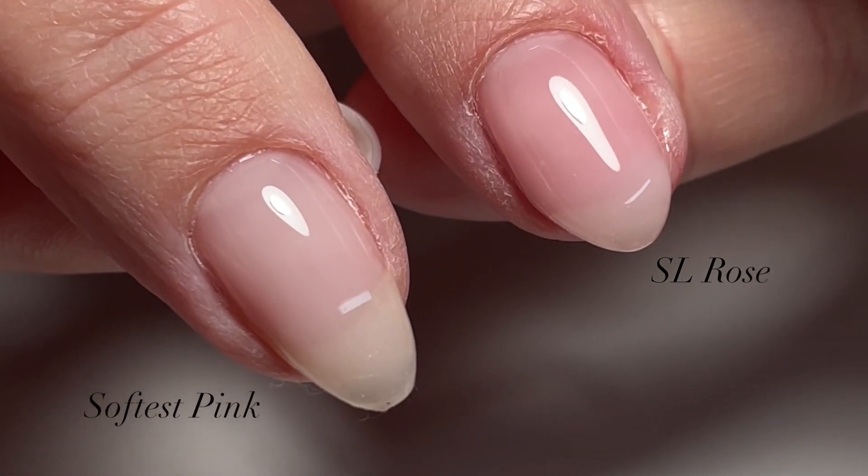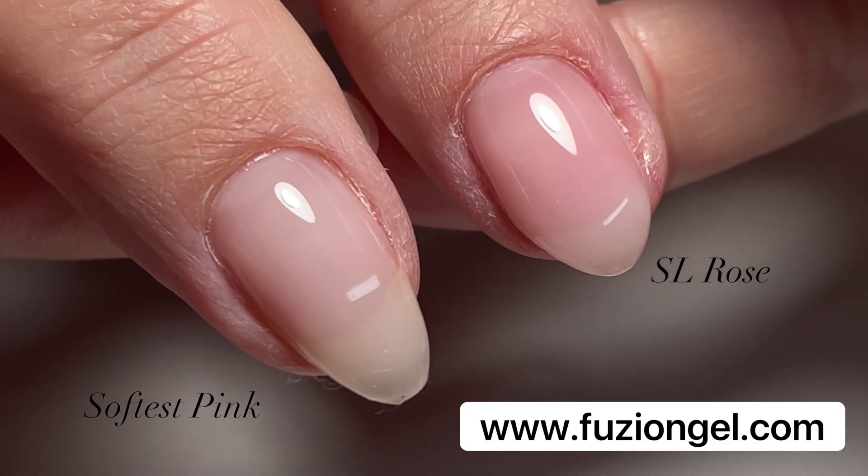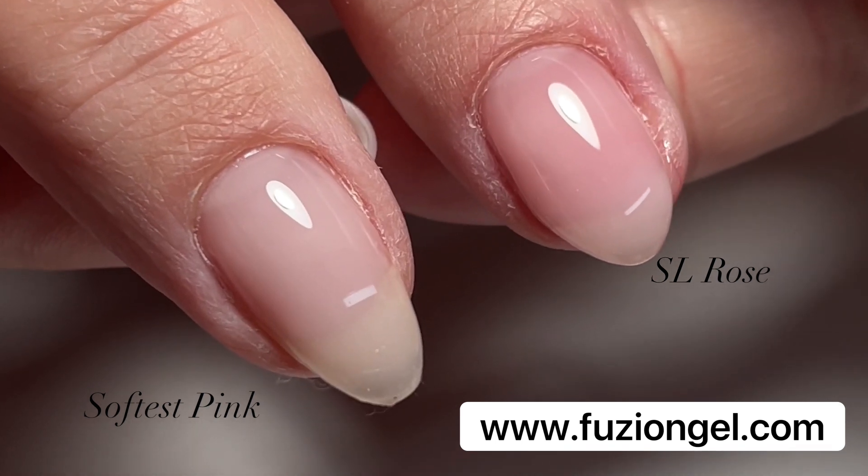Look at the difference between these beautiful colors — one's the more milky soft pink and one is a beautiful rose. Visit us at FusionGel.com for a list of distributors, education, and more. Thanks for watching!